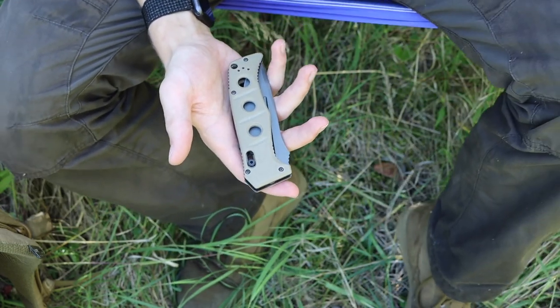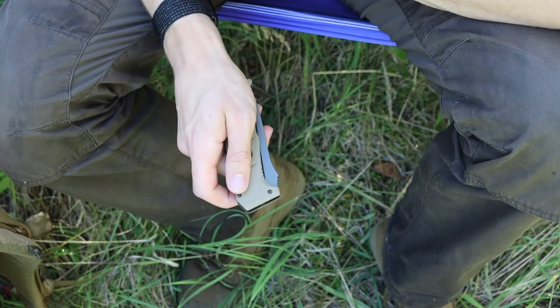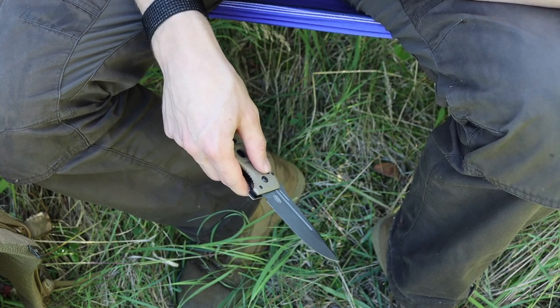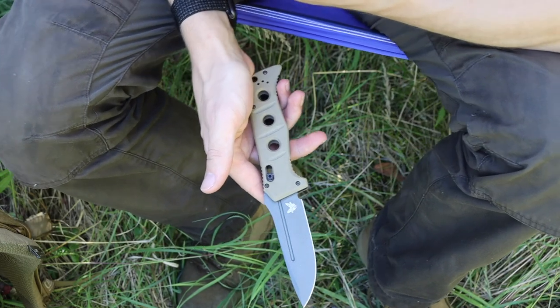I think a lot of those things are true about earlier automatic knives, but as technology progresses this becomes less and less the case. The automatic Adamas is my Alaskan wilderness folder, and the primary reason I like the automatic nature of this knife is...